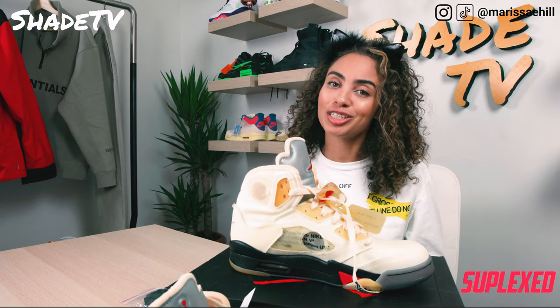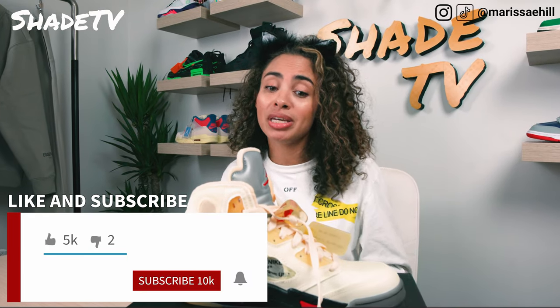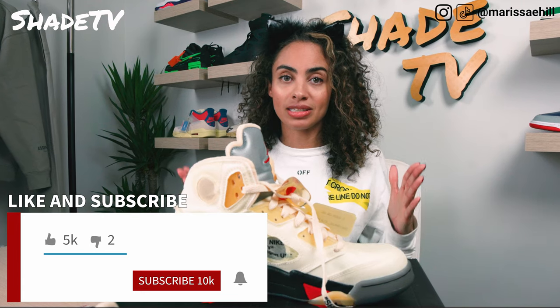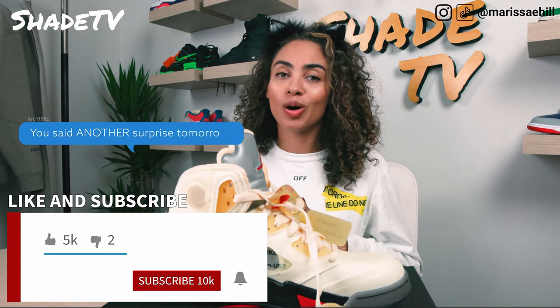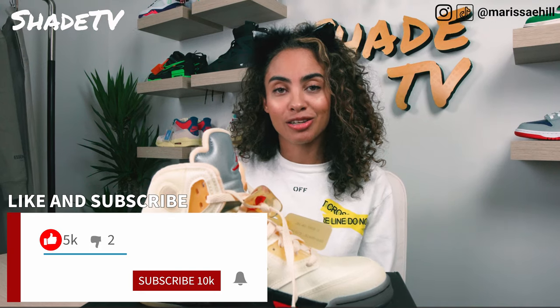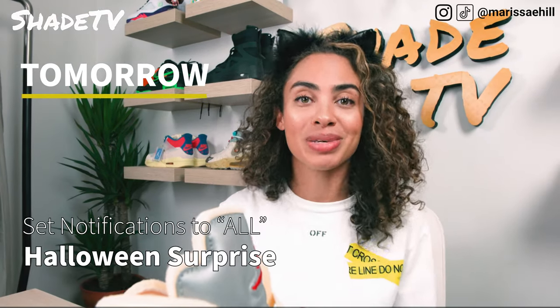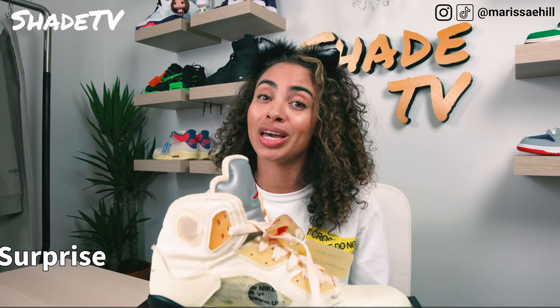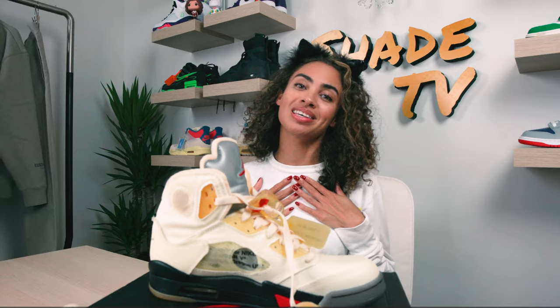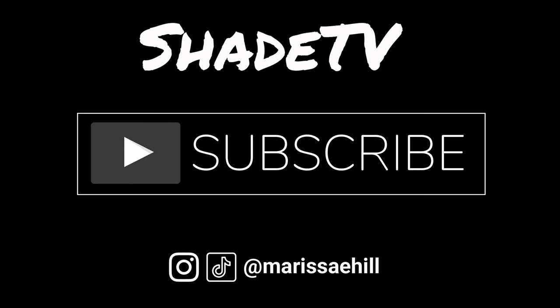Thanks so much for tuning into my channel ShadeTV. If you're new, don't forget to hit that subscribe button and leave me any comments or questions on the Sails — I'd love to hear from you. Give this video a thumbs up if you enjoyed it. Don't forget to hit that notification bell because we've got a special Halloween edition video tomorrow and I don't want you to miss it. My name is Marissa Hill, this is ShadeTV — we'll see you on the next video.